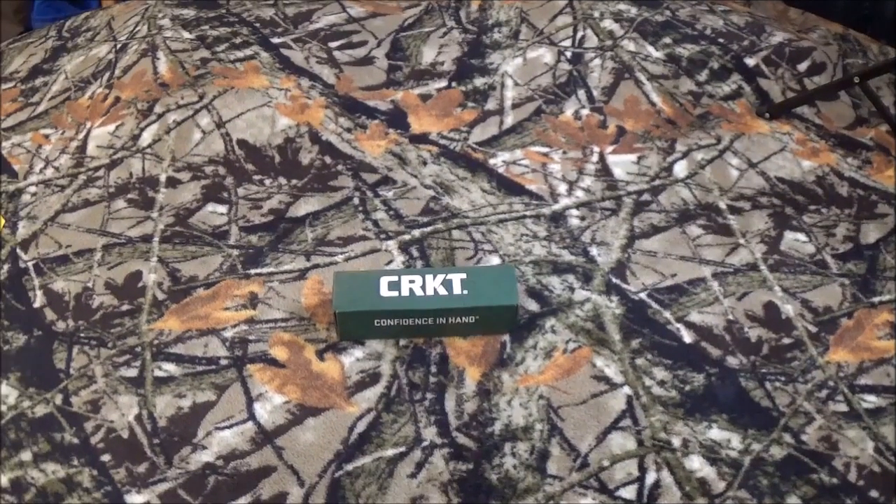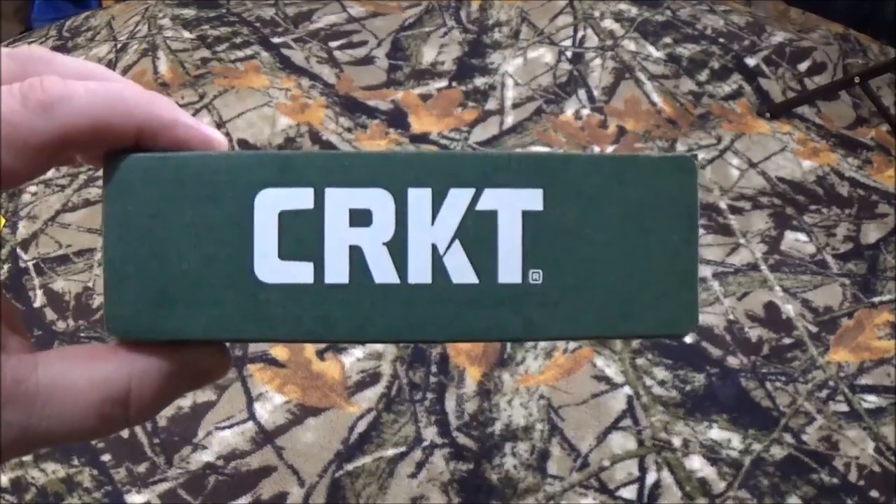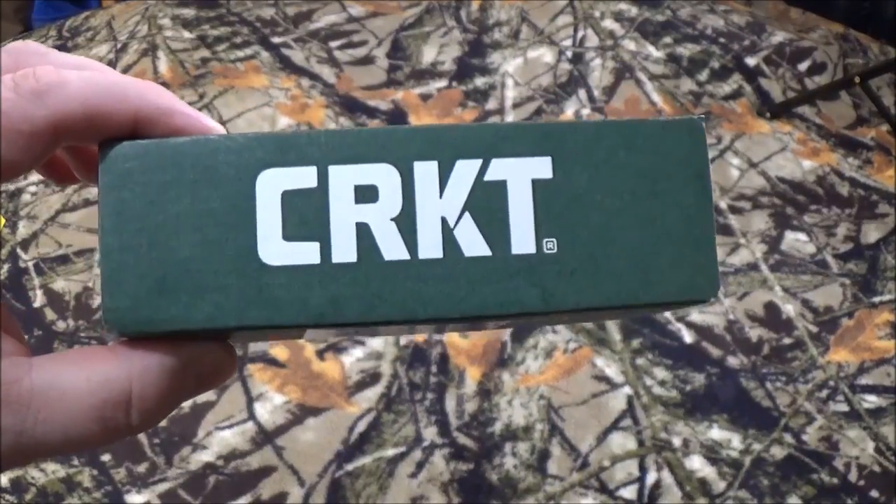Hey YouTube, how we doing today? Or I should say all you viewers to be named later, how are we doing? As you can see by that big ol' green box with the white lettering on there, that's right, we're going to take a look at another one by CRKT.